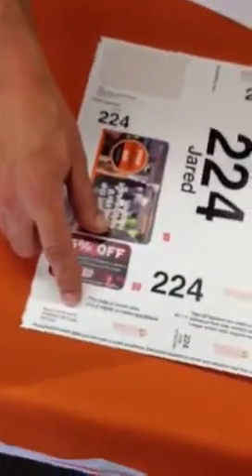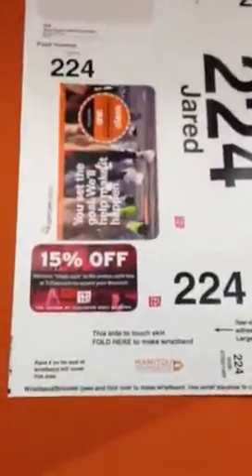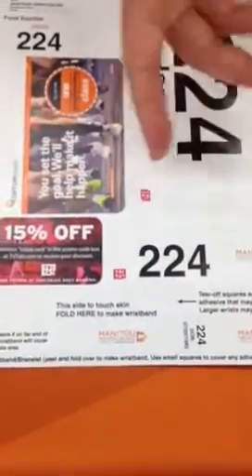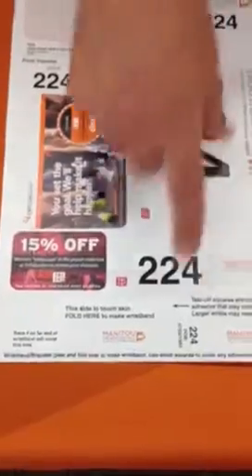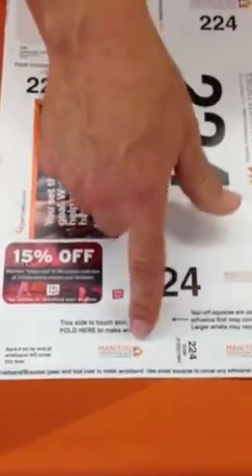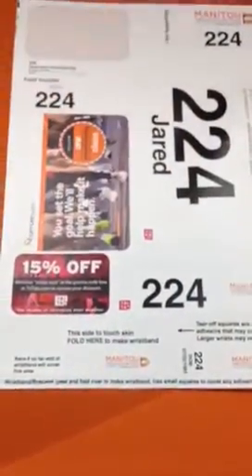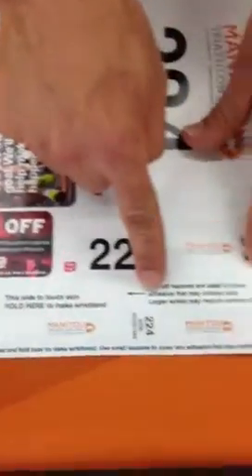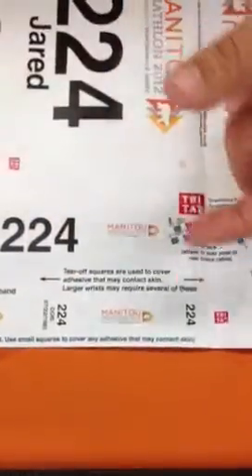You also have your race bracelet. The race bracelet tells us a couple of things — it tells us who you are and your race number. So if there's a medical emergency and you can't talk to us, it tells us your date of birth and where you're from, so we know exactly what's going on. You pull it apart and these sections break off in accordance to your size — it folds over and wraps around your wrist.